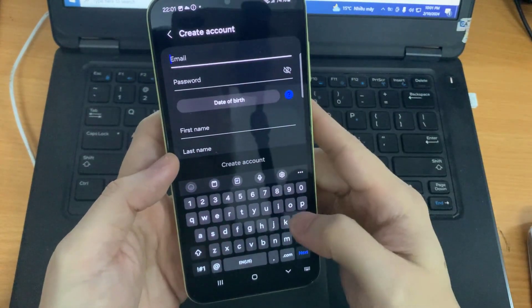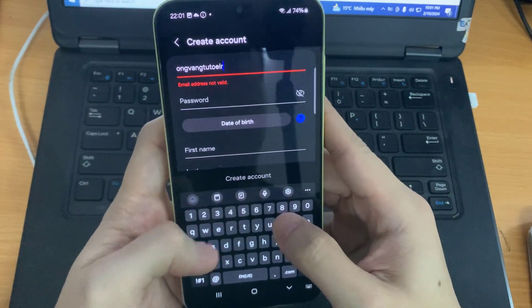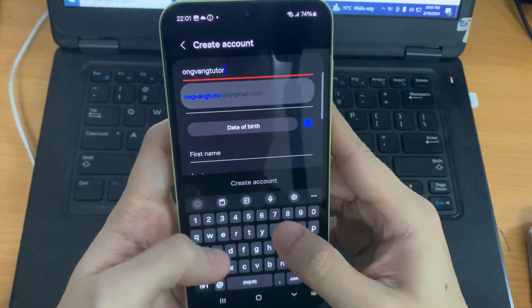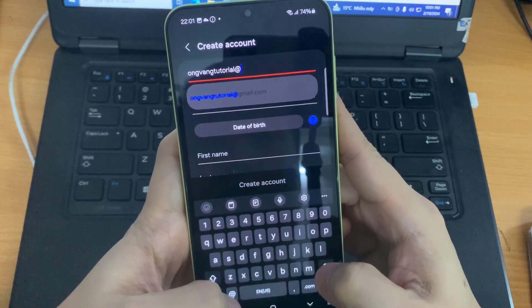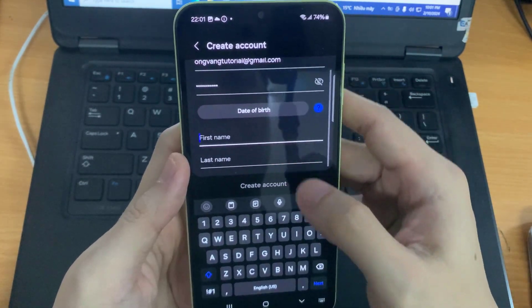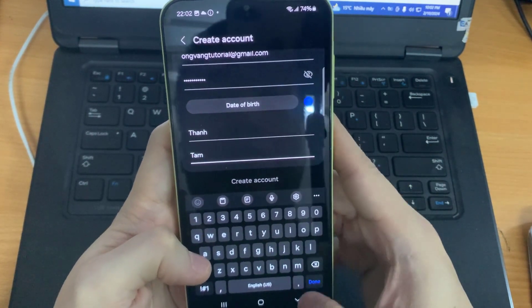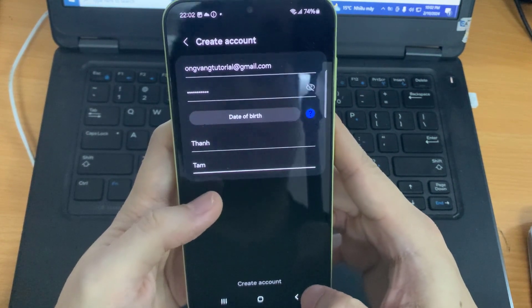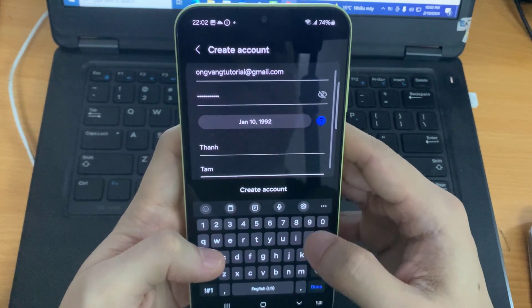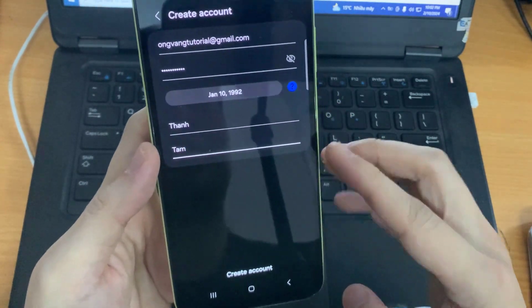This time, input your email address. After filling in all your information, just scroll all the way down and press 'Next.'